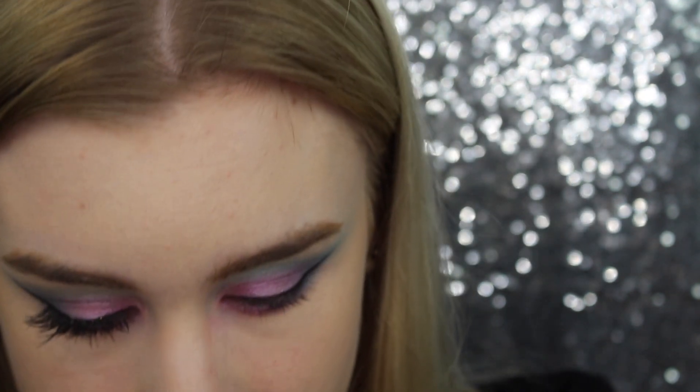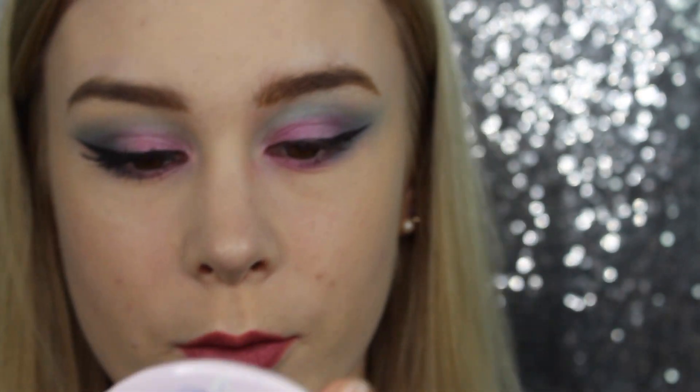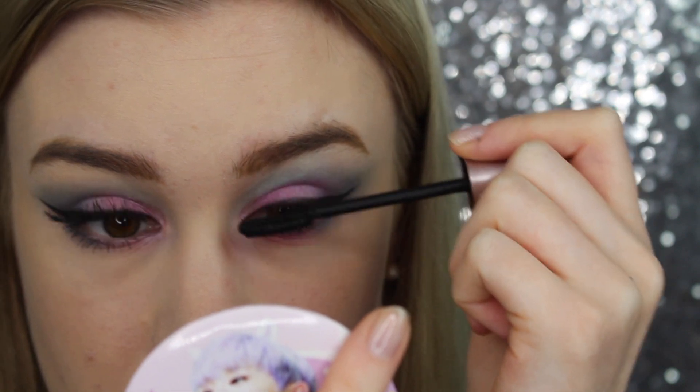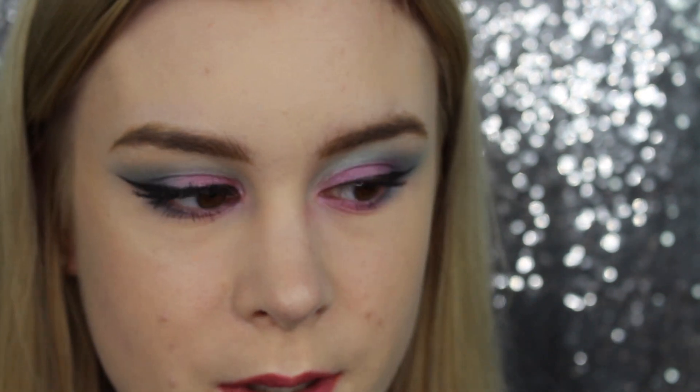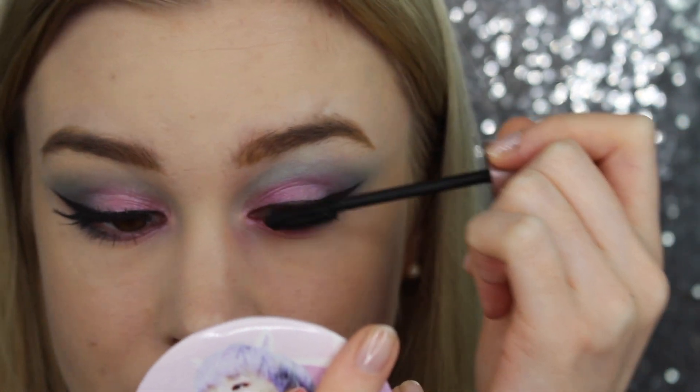Now I'll be curling my eyelashes and applying mascara, but only a little bit on my top lashes because I will be putting on false lashes later. You don't have to though. Just don't apply mascara on the bottom lashes, and just a tiny little bit on the upper lashes.